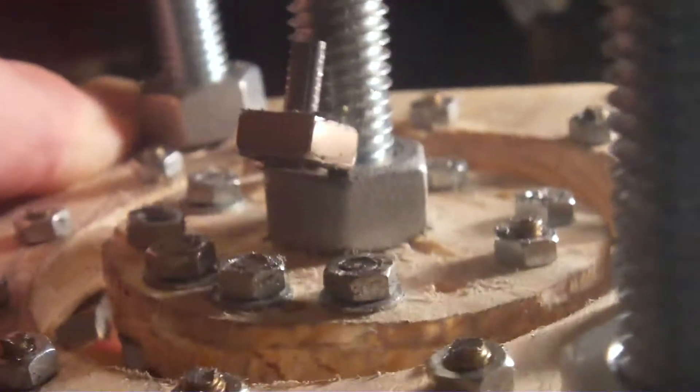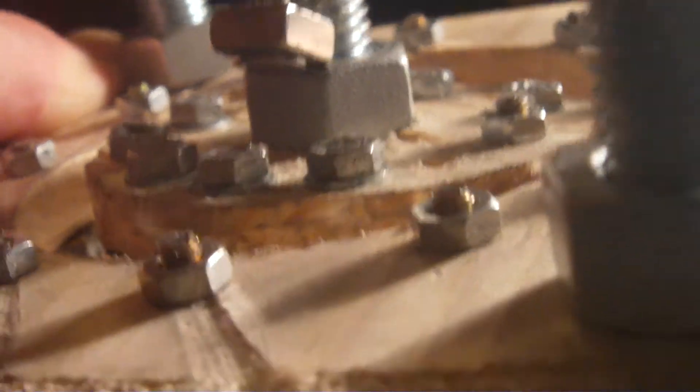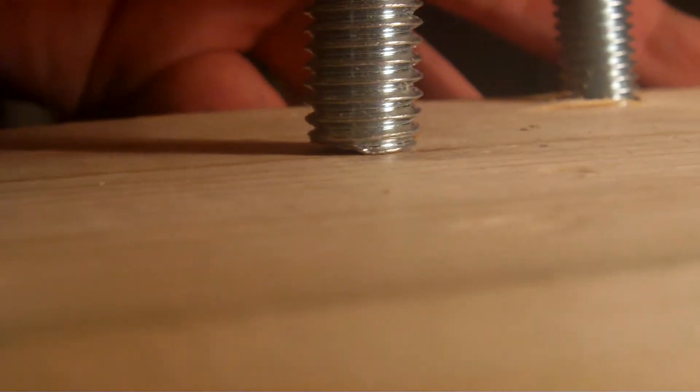Have a look — this consists of 48 neodymium magnets. It's an attempt to make a frictionless turbine. Almost one of the magnetic bearings has popped out, but the only thing it's holding on is there now.